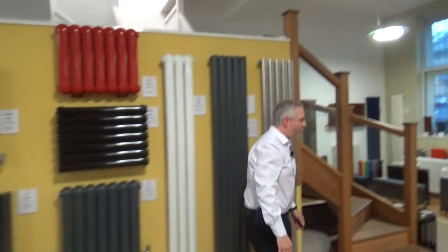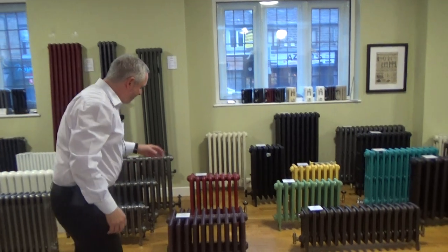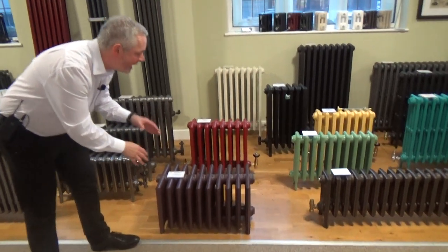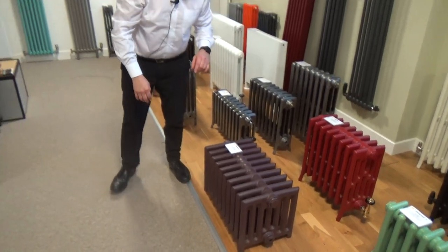Now you might want something a little bit more traditional, and we can meet your requirements there as well. This is the Victorian 7 radiator. Because it's quite chunky, you get a fantastic heat output from it. And again, it's sectional so you can make it longer or shorter to meet your heat output requirements.